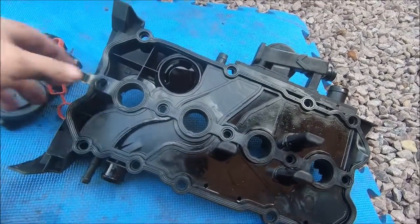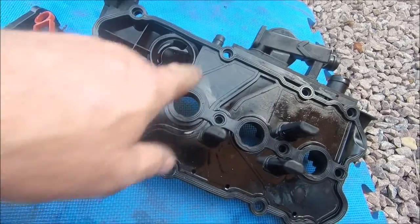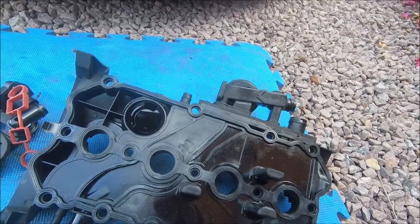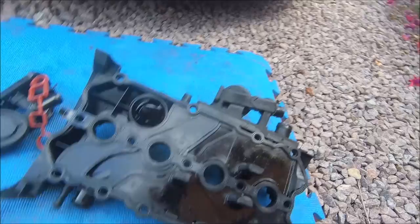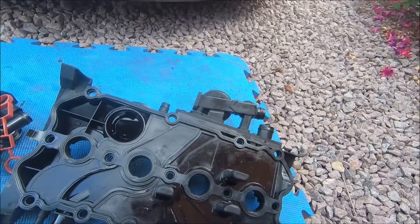Old gasket off, new one in place. A little bit bouncy at the moment, but the screws when you put those in from the top do hold the gasket in place. I'll put the screws back in, change the PCV valve, and then we're about done.